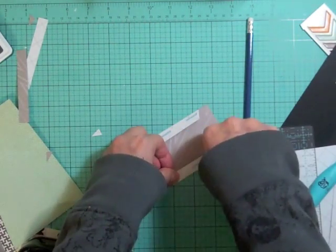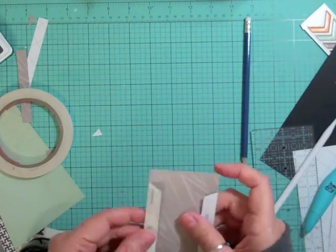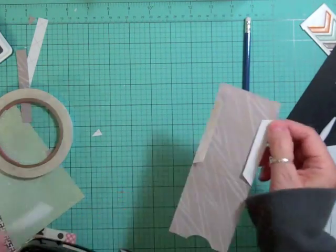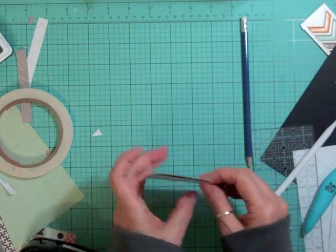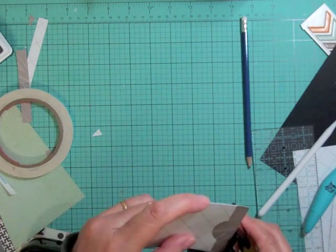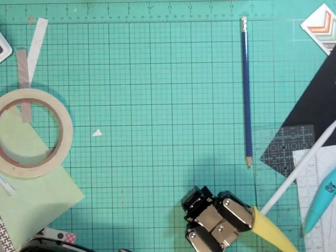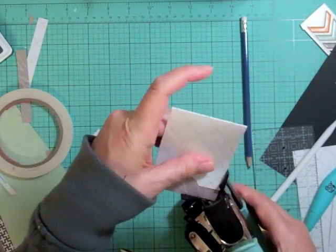I'm going to add some scored tape to those hinges and burnish the tape, then pull it off and close it up — and there's my little envelope to put the ticket in. I made it long enough. I'm going to round the corners too. I tried the 1/8th inch punch but it just wasn't grabbing; I'll have to try it on another piece of paper.